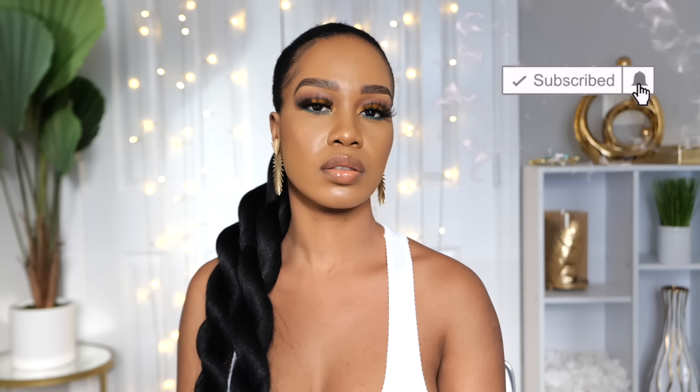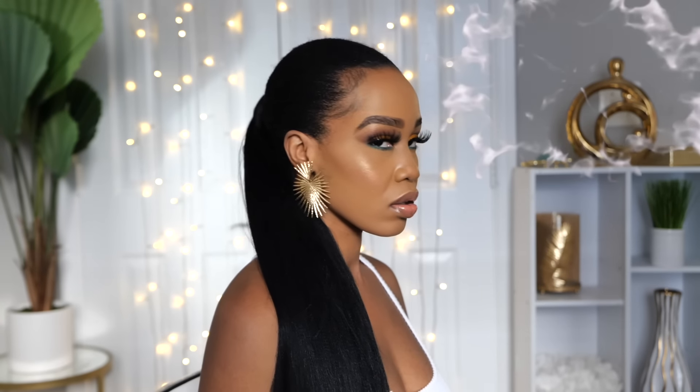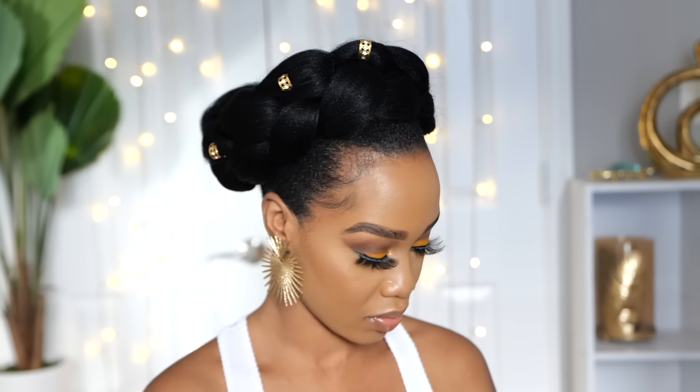Please subscribe, like, comment, give me a thumbs up guys. Today I'm going to be showing you these 5 easy styles that you can rock using some expression hair. If you guys want to see how I achieve this look, please continue watching.